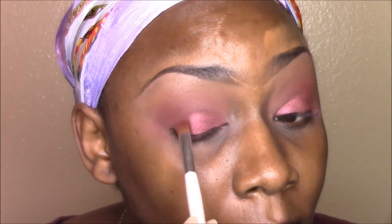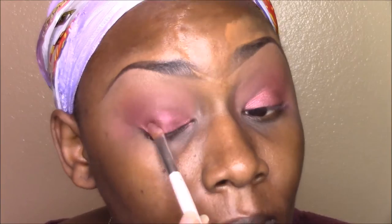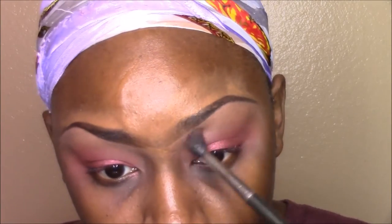I'm just going to do the same exact thing to the other eye. The key to makeup is really just going back and forth and making sure that whenever you apply eyeshadow, you go back over it with whatever color you used beforehand to make sure no harsh lines are noticeable. If they are, you just go back in with the color you used previously and blend it out.